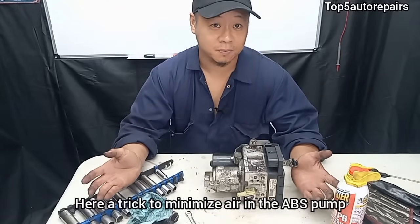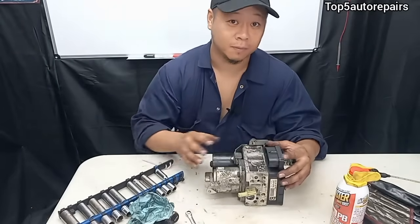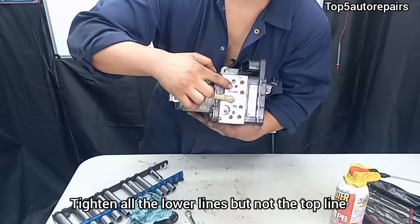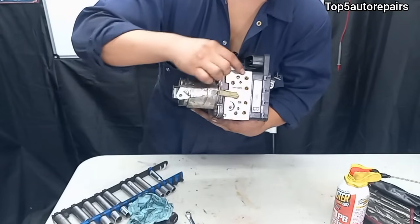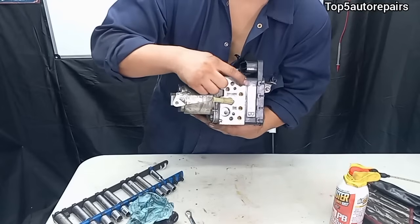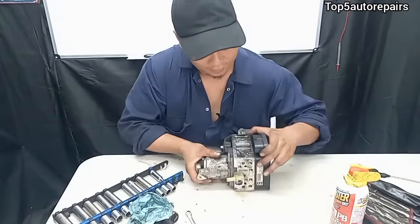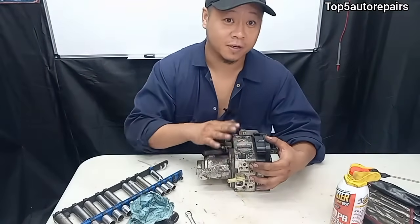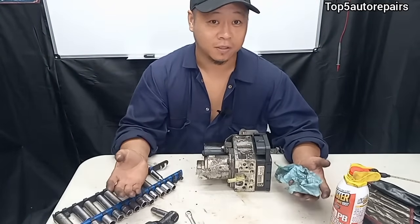When you're done replacing the ABS pump, there's going to be a lot of air in the system that needs to be bled. Here's a trick to reduce the amount of air in the ABS pump. You can see there are five lines. Tighten up four of them and make sure to leave one loose. Next, fill up the brake fluid reservoir with brake fluid. Keep filling it up until you see brake fluid start to come out of that loose line opening. This forces air out until it reaches the highest point, filling the ABS pump with brake fluid and reducing the amount of air inside the system — so you don't have to bleed your brake system as much.